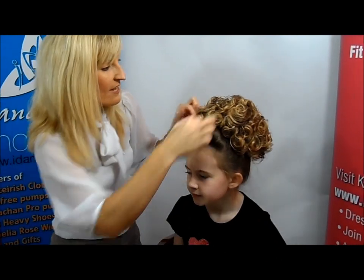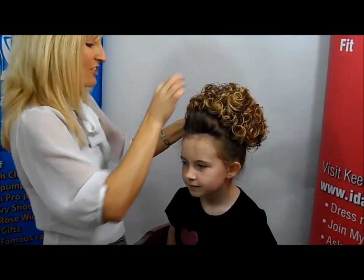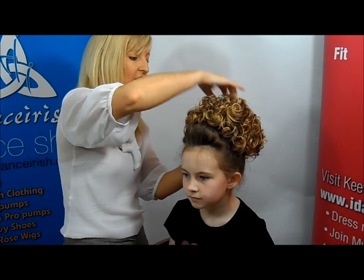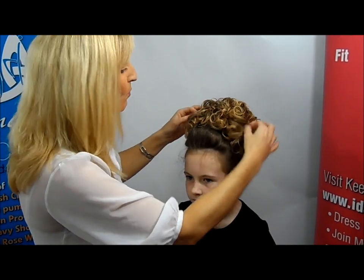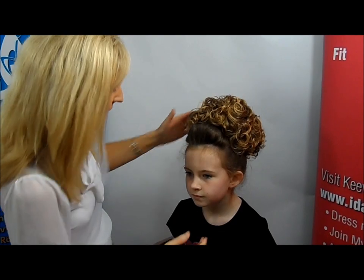Use as many clips as you think you need to make the bun wig secure. For Kiva's hair, she could get away probably with a colour 12, which would be a flat light brown with a little bit of blonde highlights. From stage this looks a very warm tone, and it's a 24BT18 — one of the most popular colours that we actually do in the Caitlyn Bun Wig.